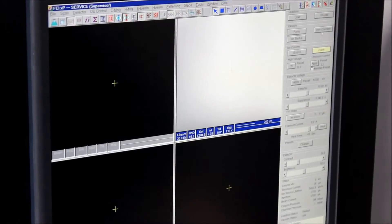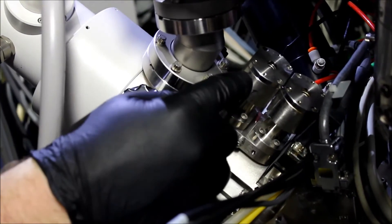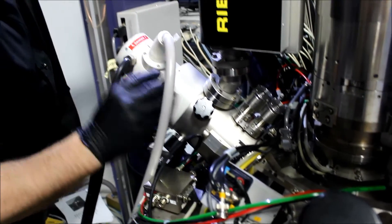Which we've already done because that takes a while. So what we did there with the software is we controlled this bypass valve to stay open while the chamber was venting. And this is the column isolation valve — this is now open, allowing this to get vented along with the rest of the chamber.